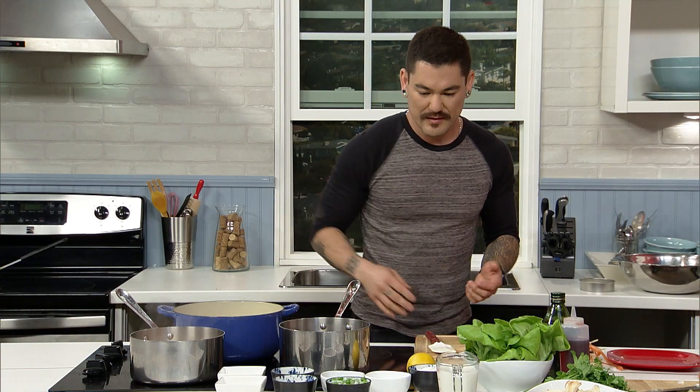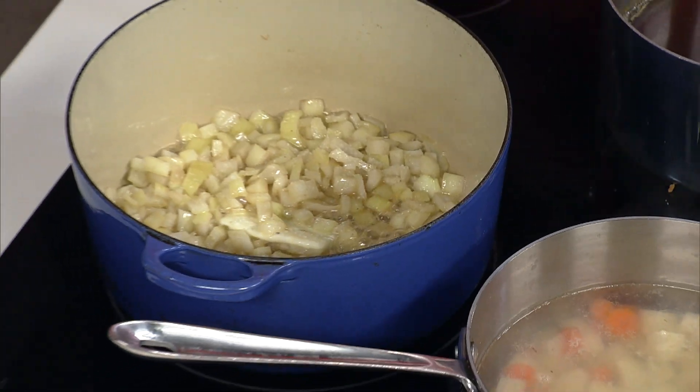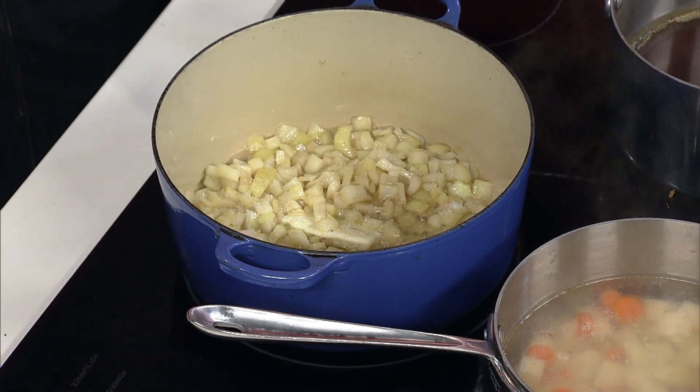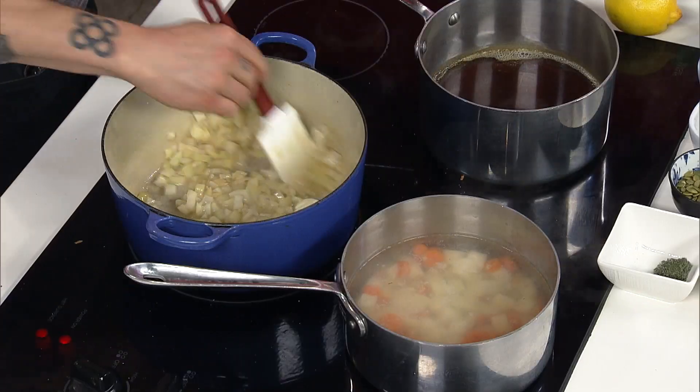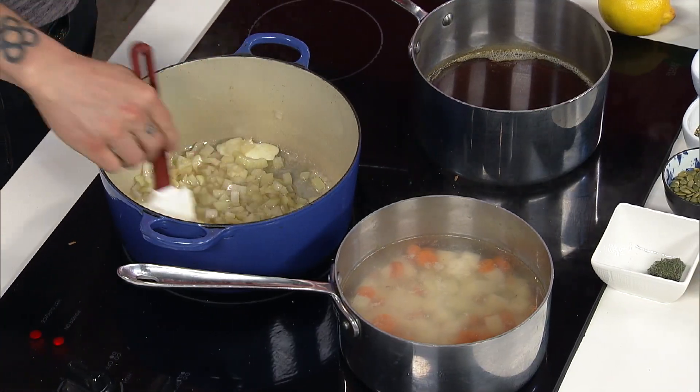Do you have a ratio in terms of making the roux? You're using equal parts — whatever you're using tablespoon-wise for butter, you're using the same amount of tablespoons in flour. But let's talk about the ratio from your roux to the liquid. More liquid, you're going to have a thinner sauce; less liquid, you're going to have a thicker sauce.